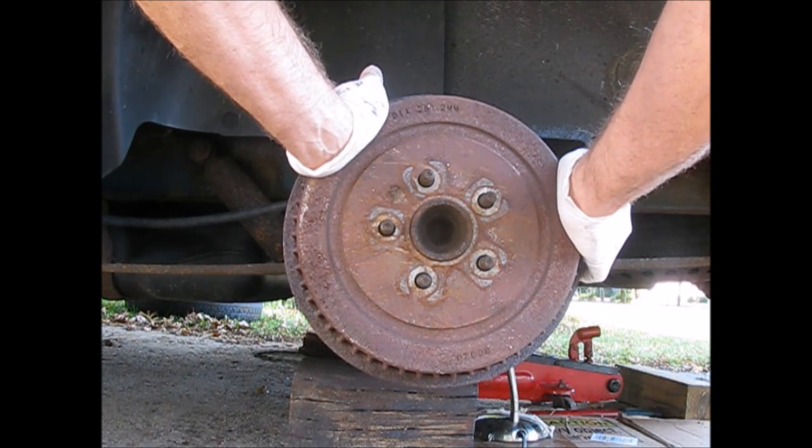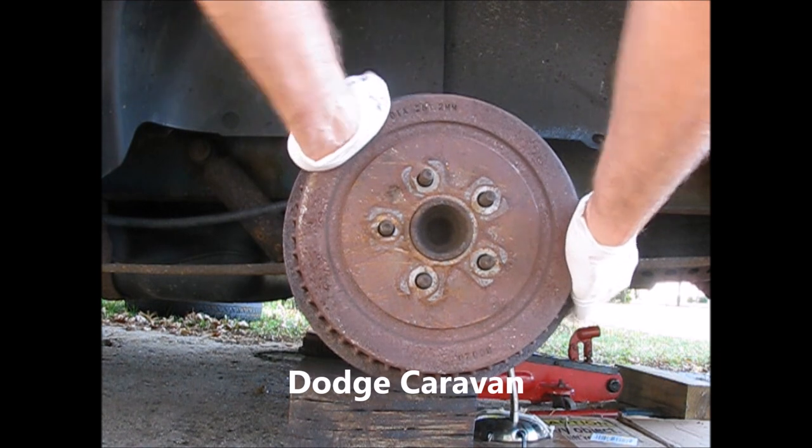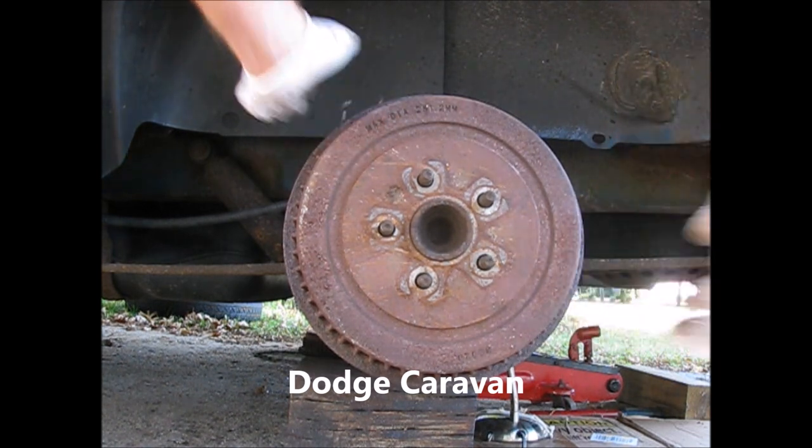When you've got a stuck drum, it's frustrating. You want to get this off and it only comes so far, and you can hear the springs inside.